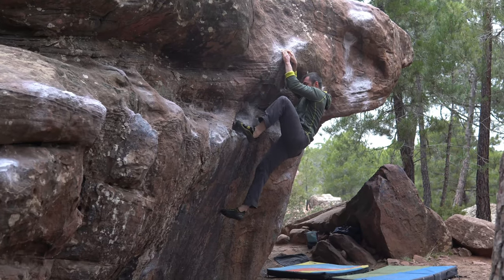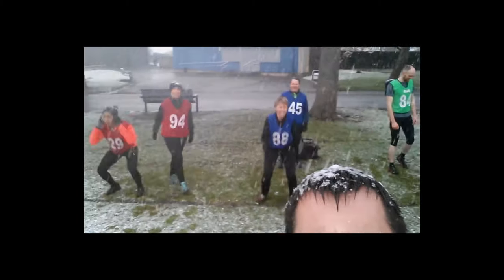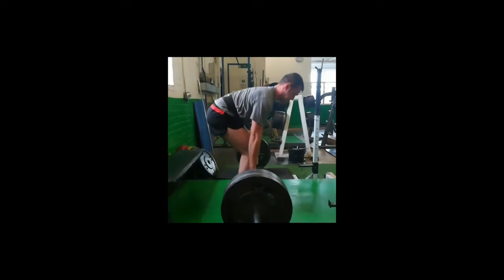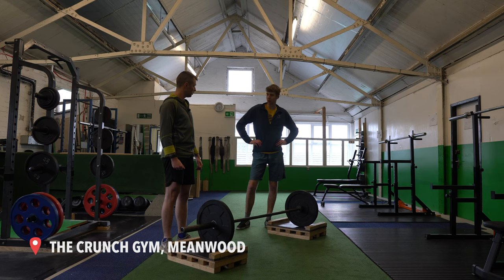I met up with my friend Paddy, who is the co-owner of the Crunch Team in Newwood. Paddy coaches, runs, climbs and lifts heavy, and he's a big advocate for using weight movement to improve your climbing. In this first episode, Paddy runs through five exercises which help to strengthen your back for climbing.